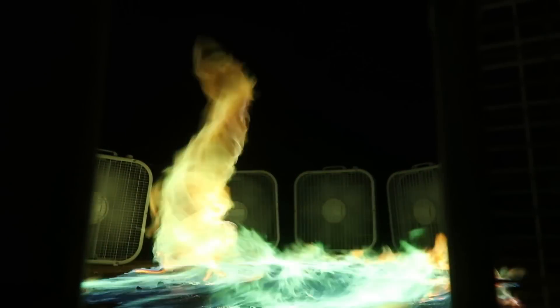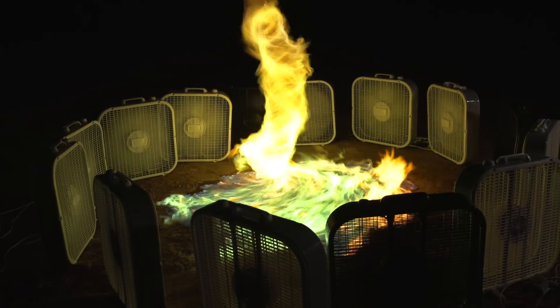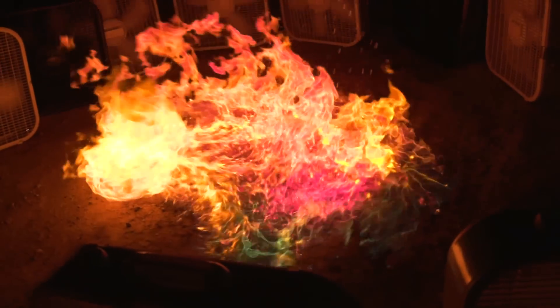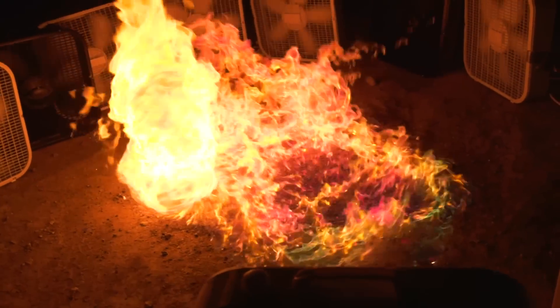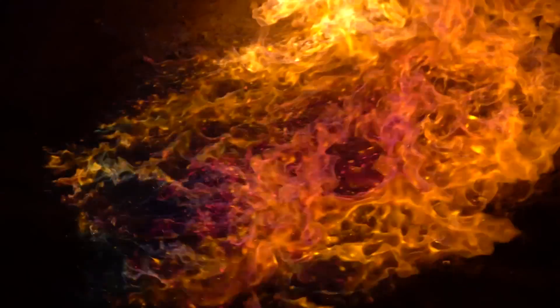Nice! That is a multi-colored, wacky wild fire tornado. See, that's really good. Oh there we go! Whoa! Look at those colors.